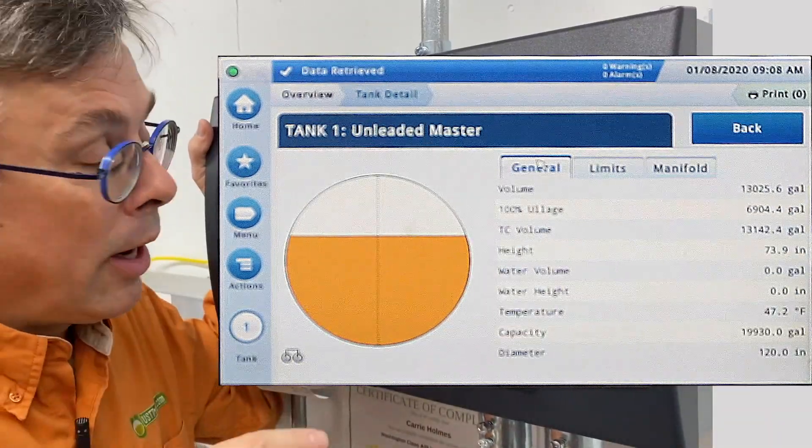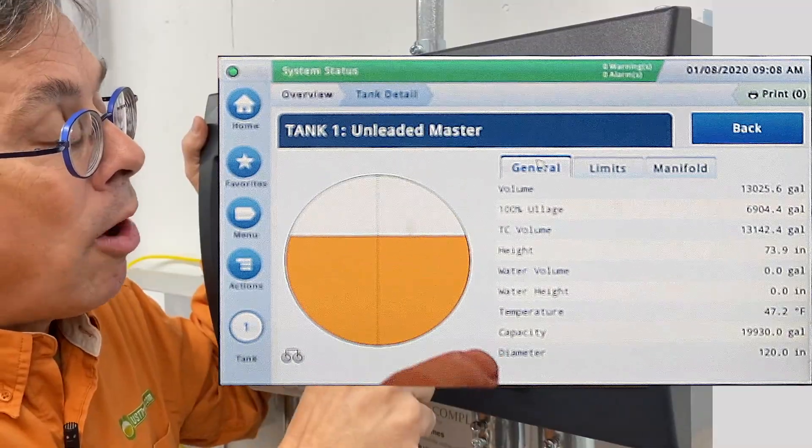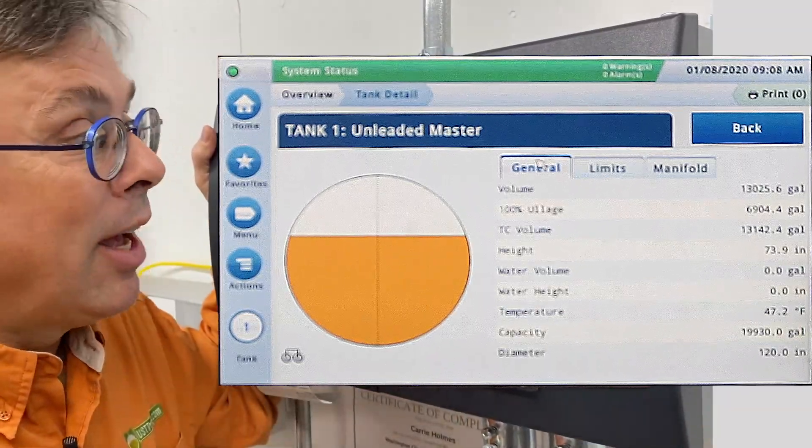But you can go further and click on the little arrow tab there, and there is general information about the tank. You've got volume, ullage or empty airspace, height of fuel, water if it exists, temperature of the fuel, capacity, and even tank diameter.